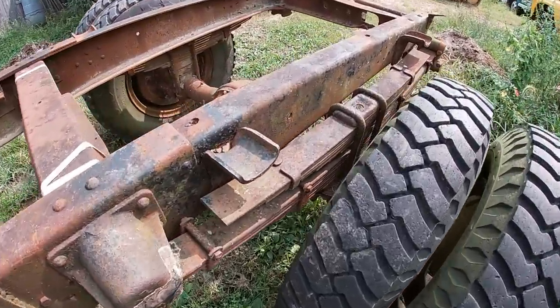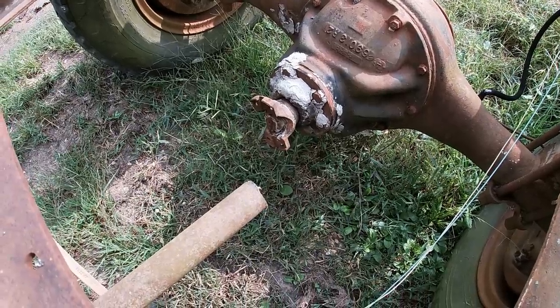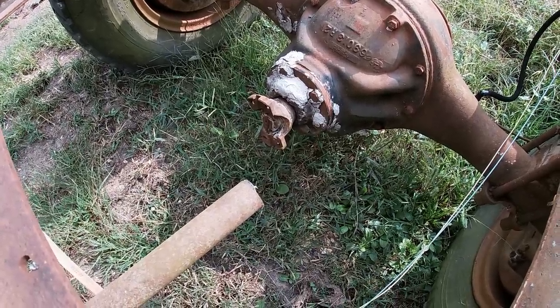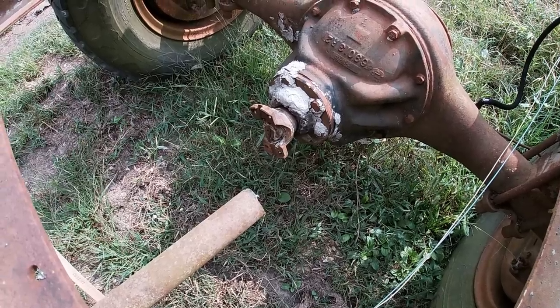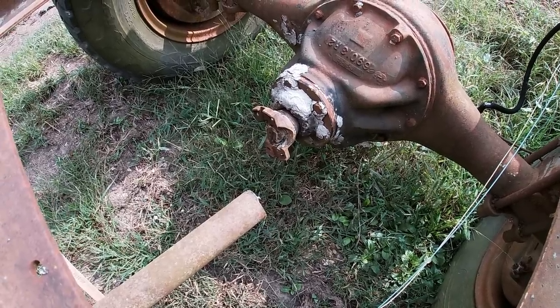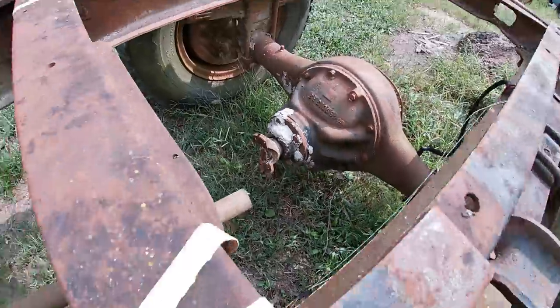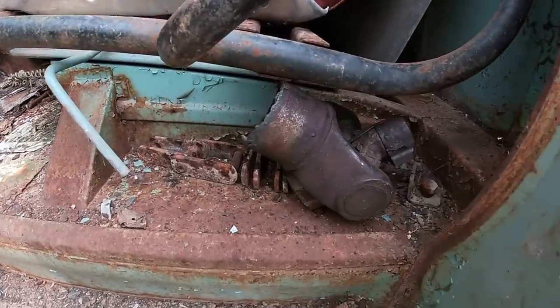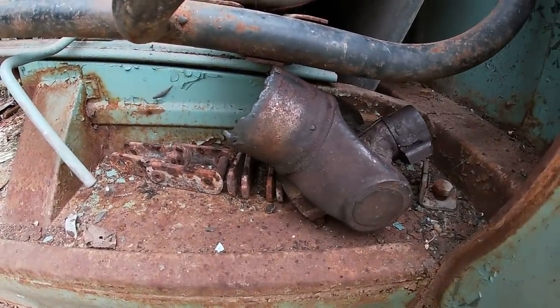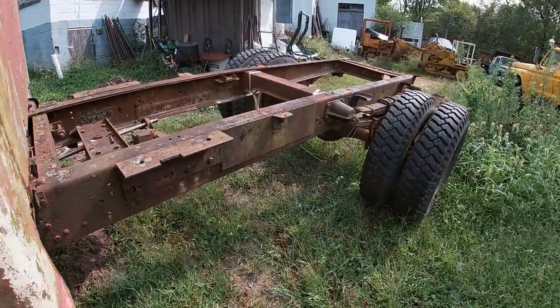Going back here to show you the rear end — the drive shaft was cut by the guy I got it from just so he could tow it with his truck. The guy was in pretty bad health and couldn't really move around at all, so he admitted to me that he cut that drive shaft instead of laying down on the ground and unbolting it. But he actually found me the missing piece before I left, so I can easily have a drive shaft shop fix that up for me.